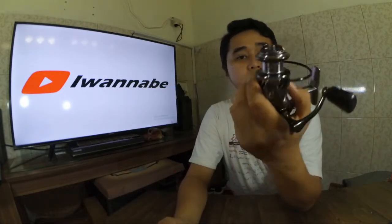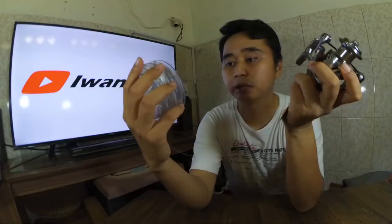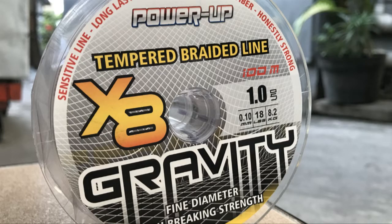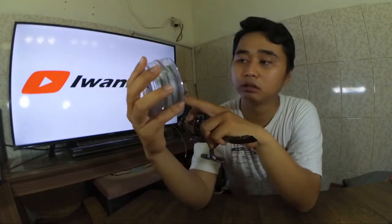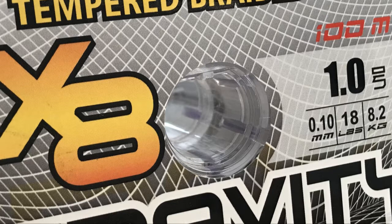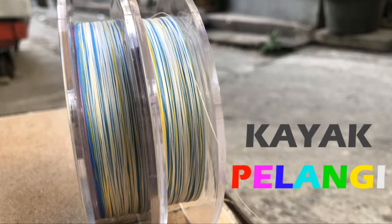Reel Terminator ini saya akan kombinasikan menggunakan PE dari Gravity. PE Gravity ini sudah x8 dengan diameter 0,10 mm, kekuatannya 18 lb, jadi kurang lebih bisa menahan 8 sampai 8,2 kg. Saya memilih ini karena selain tipis, dia juga multi-color - banyak warna ada putih, biru, ungu, kuning, dan sebagainya.